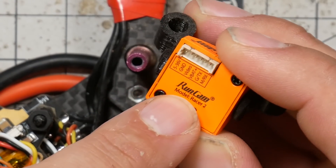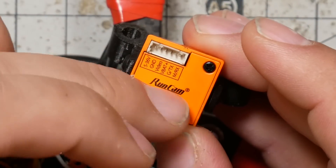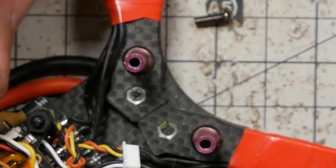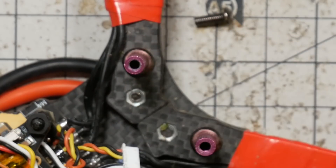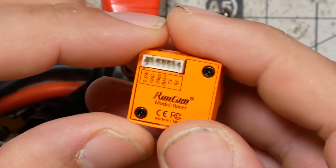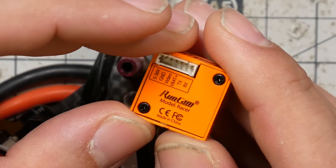When I put the RunCam Racer 2 into my quad, camera control stopped working. Camera control is the thing that lets you adjust the camera settings and menus using your transmitter sticks. The original RunCam Racer was one of the first cameras to come with RunCam's serial interface — you can see it says TX and RX. In other words, you don't plug one of these joysticks into it — that's analog. You hook it up to a UART on your flight controller, and that's nice because Betaflight's camera control, CAM-C.